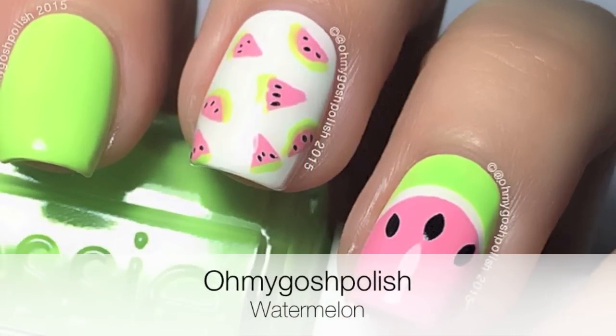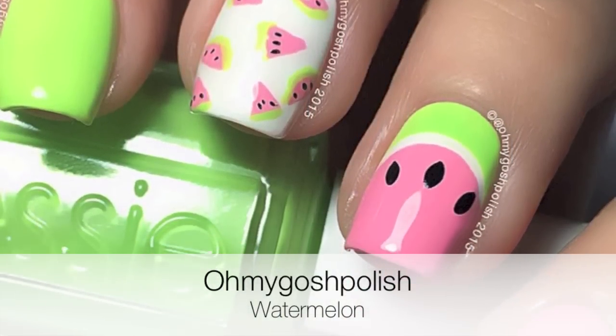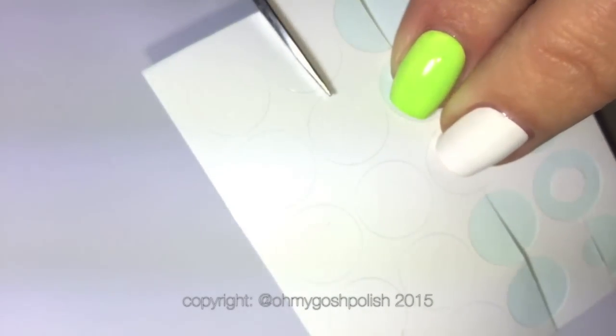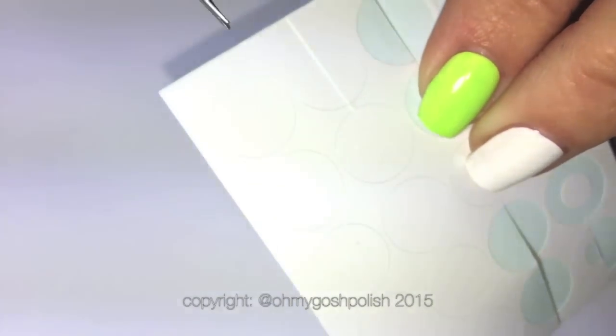Hey everyone! Today we are doing watermelon nail art — this was requested on Instagram by Jenna Colp. Let's get into it. We're starting off by using these little circle nail vinyls from Snail Vinyls, and I cut them in half because it makes them so much easier to use.